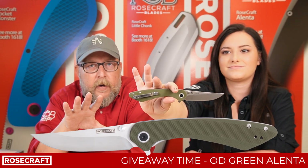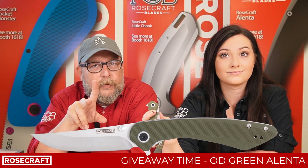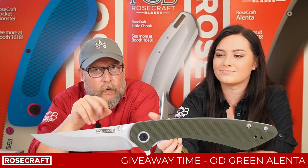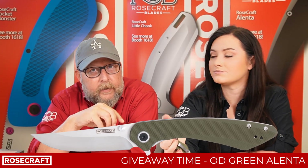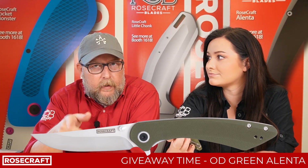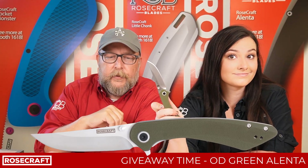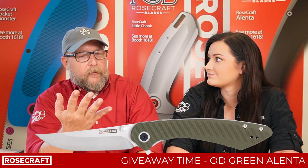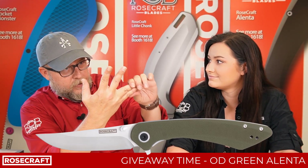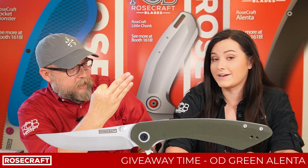So here's what's gonna happen, guys. This video is gonna go out everywhere. In the comment section, you need to tag two friends. If you're on Facebook or Instagram, you need to like the post itself on Facebook. And if you do this on YouTube with us, then you just need to make a comment in the comment section. That is one, two, three places you could enter this competition — three opportunities to get a free knife.